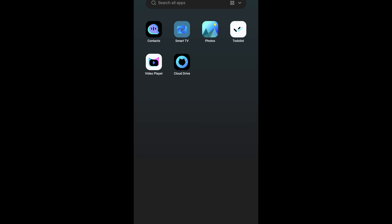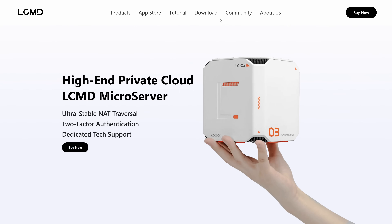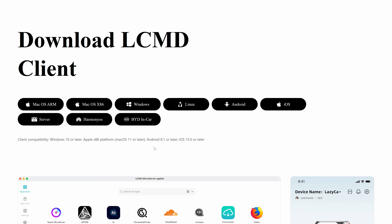Here's the application page. LCMD has their own app repository with over 2,000 apps, with popular options like Plex and Jellyfin. They all run inside Docker containers. While the mobile app is nice, let's switch to the PC for more screen real estate. The desktop app can also be found on their web page.